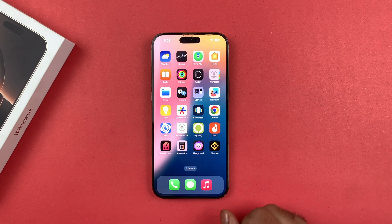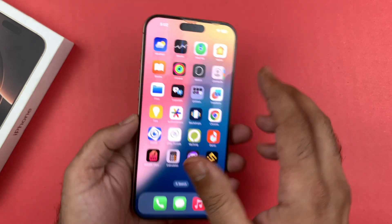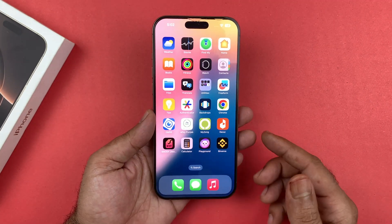Hey, what's up guys, welcome back to another video. In this video I will be showing you how to set up Face ID on your iPhone 16 or the iPhone 16 Pro. So let's get started.